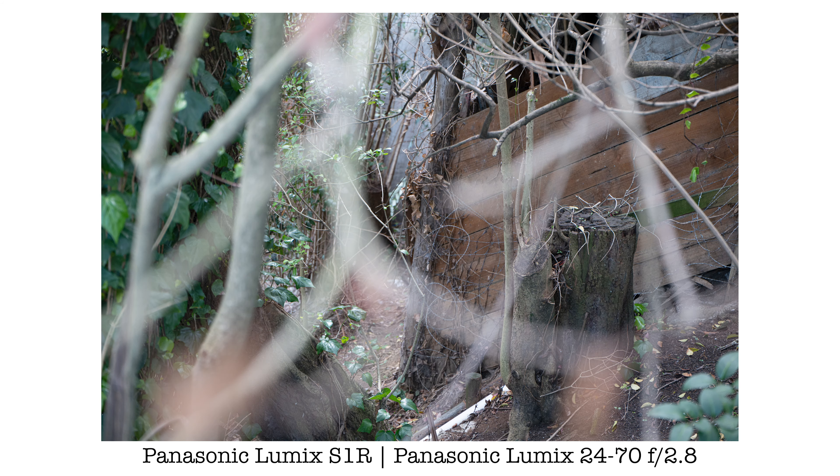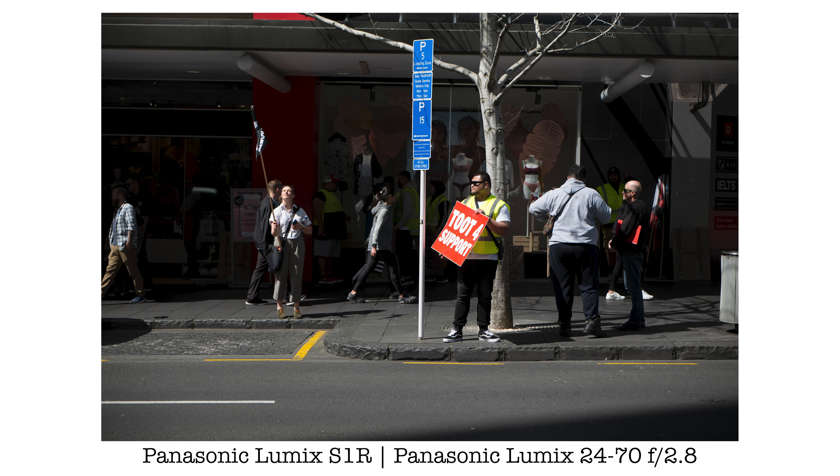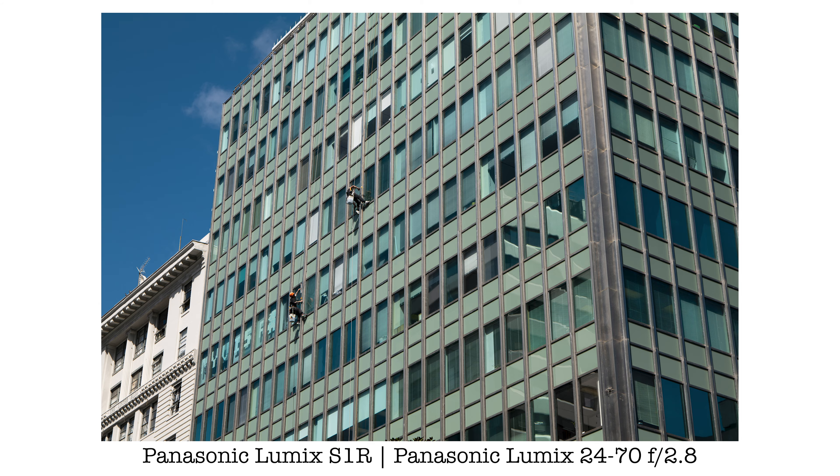In this video, we are going to have a look at the Panasonic Lumix 24-70 f2.8 lens. Kia ora, good morning everyone, Richard Wong here.